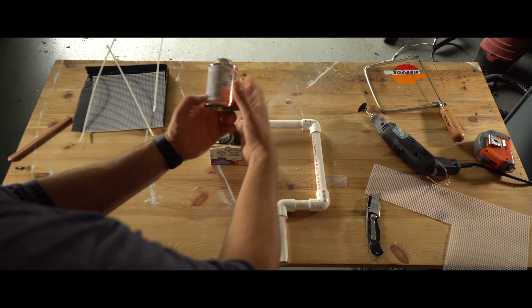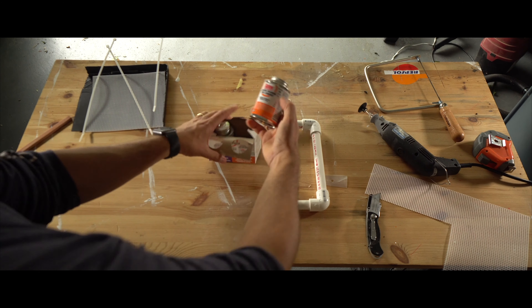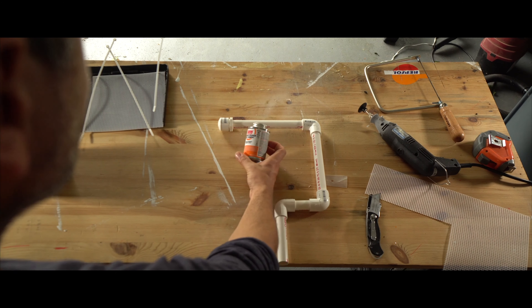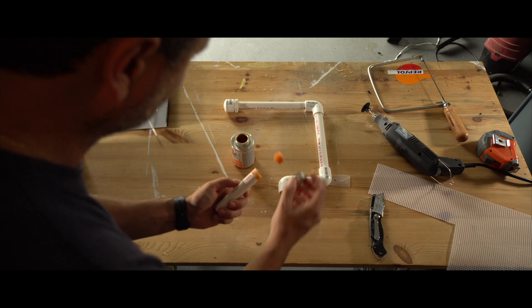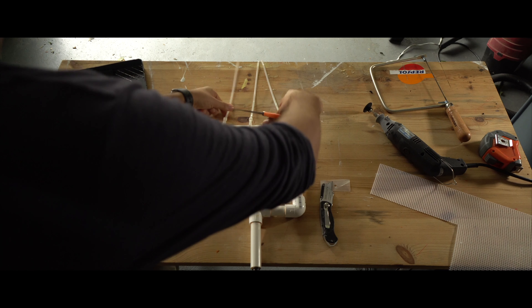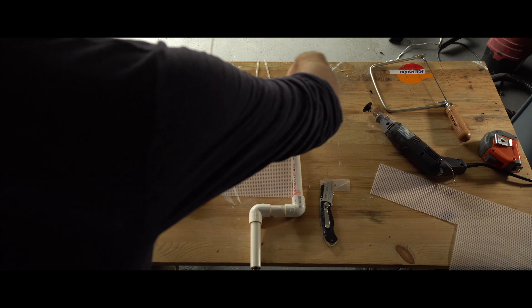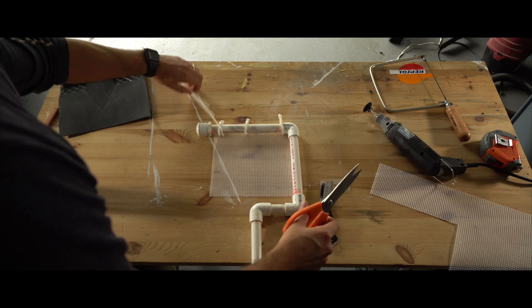Next, we're going to go ahead and glue the PVC together. I didn't do this right away in case I needed to make adjustments later on during the build. You're simply going to use the ball on the end of the PVC glue or cement — rub it on the inside of the PVC joint as well as the outside of the actual pipe that's going to be fitted inside the joint. Once that's secure and even, make sure you wipe off any excess PVC glue or cement. To be safe, I like to let this dry for about 24 hours. Step eight, we're going to attach the mesh netting to the glued PVC pipes. I only used three tie wraps to do this, and go ahead and cut off the ends of the tie wraps just to make it a little bit more presentable.